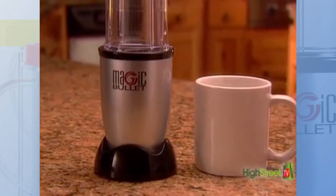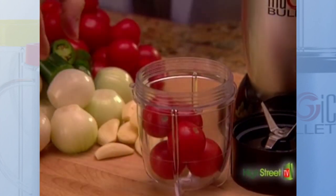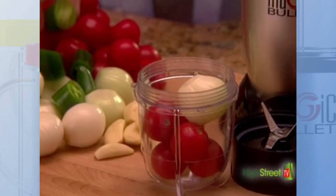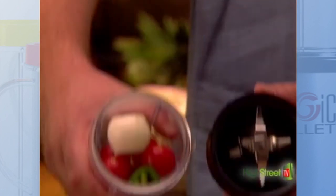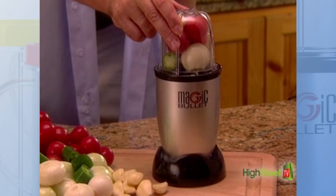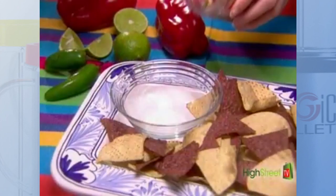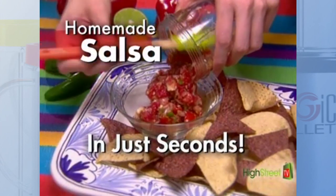It takes up no more space on your counter than a coffee mug. Simply load your ingredients like tomatoes, onions, garlic and hot peppers into the bullet cup, twist on the specially designed bullet cross blade, pop it onto the ingenious high torque power base, then simply press and in just seconds you'll have zesty salsa, garden fresh and ready to eat.